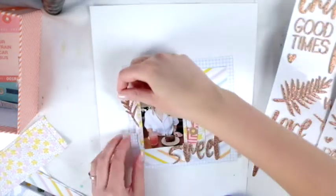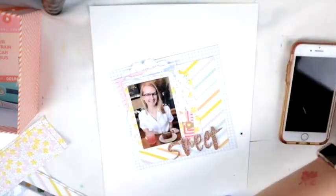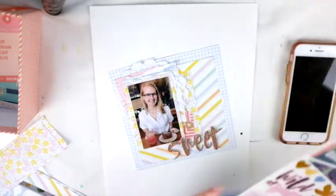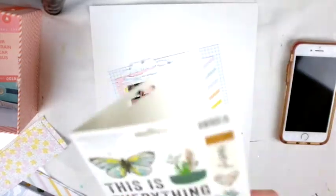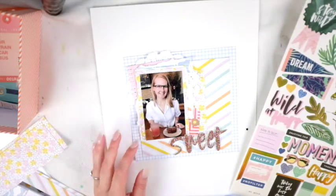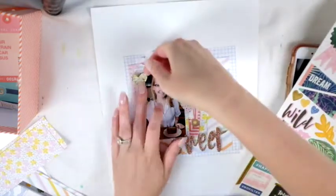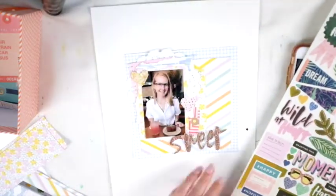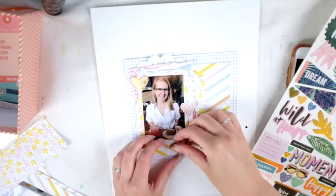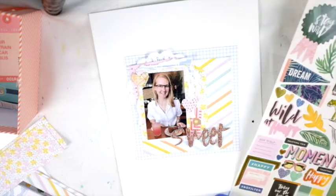This is a picture of me at a restaurant — my husband and I went on the long weekend for brunch and it was delicious and lovely, it's one of my new favorite restaurants. I got this sticker sheet too which is so lovely. I used some of the heart stickers from it, which I love. On the next layout you'll see I do add more of these stickers.